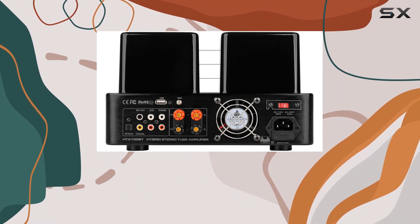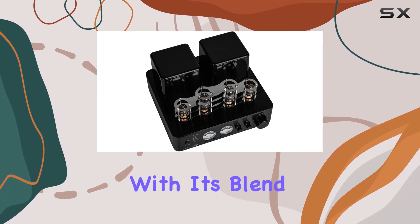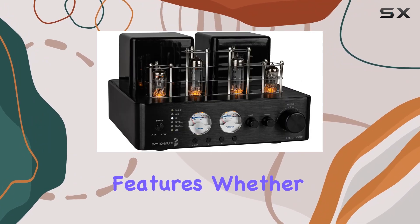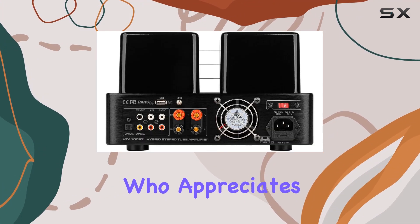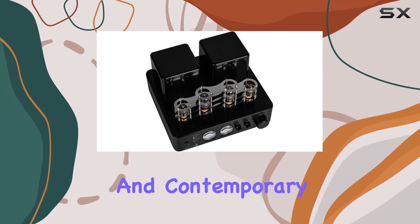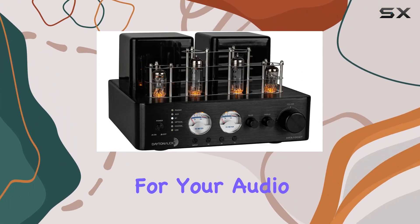Overall, the Dayton Audio HTA 100BT Hybrid Stereo Tube Amplifier impresses with its blend of classic tube sound and modern features. Whether you're a vinyl enthusiast, a digital music lover, or someone who appreciates the marriage of vintage aesthetics and contemporary design, this amplifier deserves serious consideration for your audio setup.